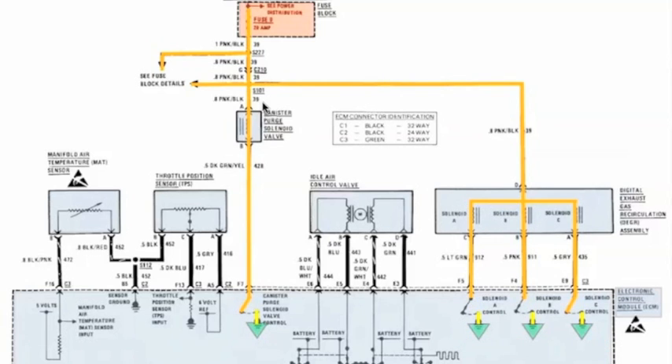Now let's look at the canister purge, because it's the only other one that has fused power. It comes down and it stops at an open. It has a ground inside the ECM. When the ECM grounds that switch, it goes up and the canister purge will open, because it has power and ground — fused power on the top side and switched ground. When you have power and ground, the device will operate.